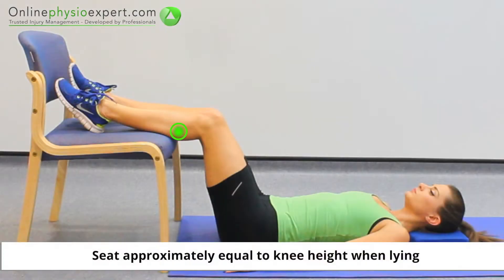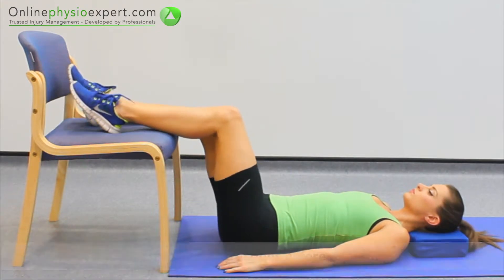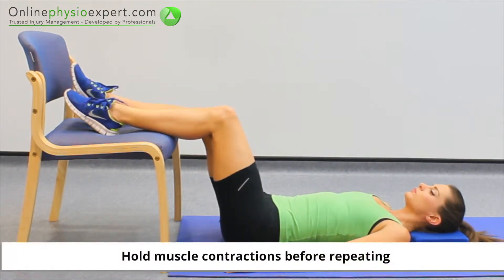Start this exercise lying down with your heel resting against a chair. Dig your heel firmly into the chair. Hold each contraction before repeating again at different knee angles to complete this strengthening exercise.